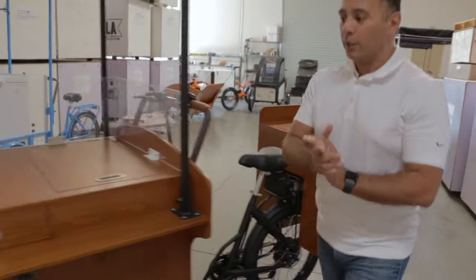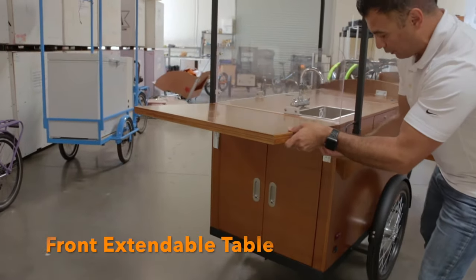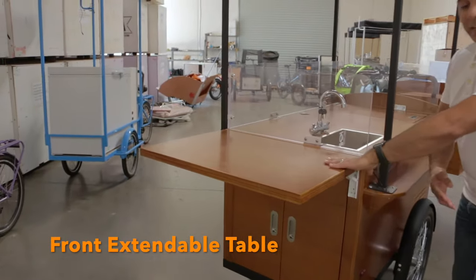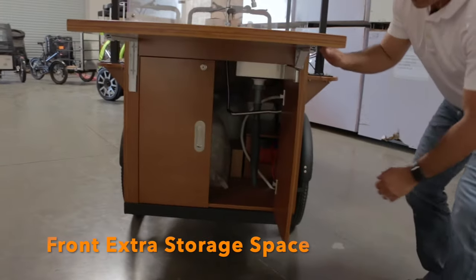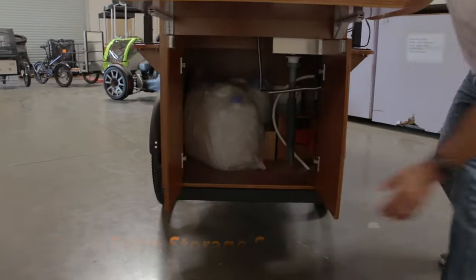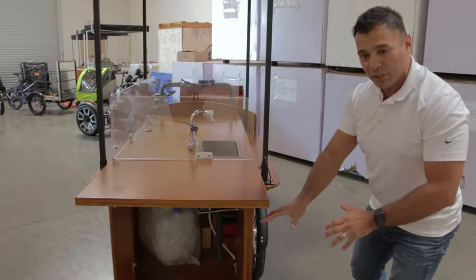Now we're going to go up to the front of the bike, where we have an extendable table. This extendable table will give you plenty of counter space, and you've got plenty of storage space underneath — space to hold two five-gallon containers for your clean and gray water, plus additional storage space.